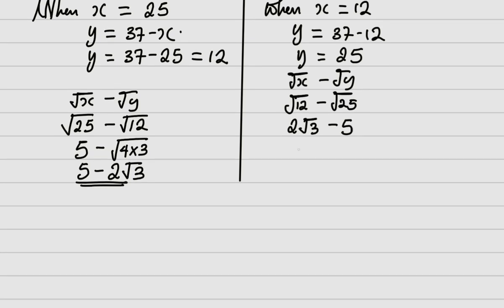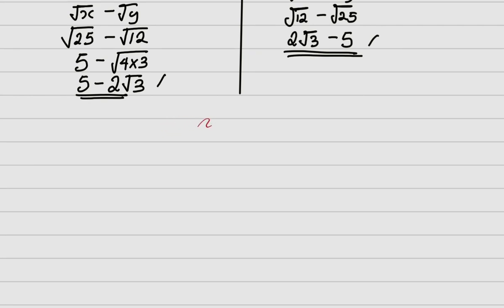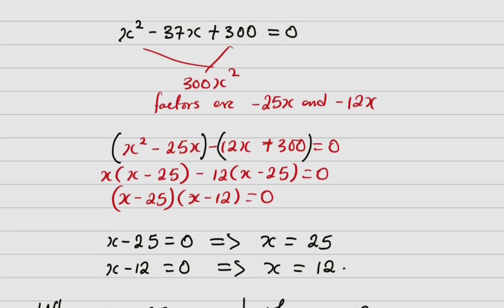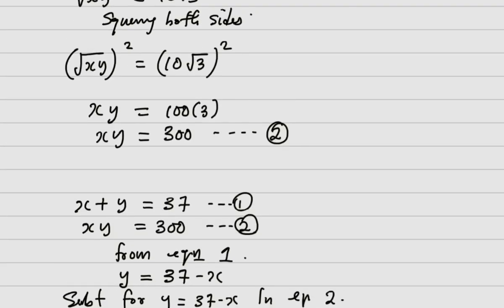The two answers are 5 minus 2 root 3 and 2 root 3 minus 5, which are negatives of each other. So the final answer is plus or minus (5 minus 2 root 3). Depending on the question, you select the positive or the negative value. Thank you for watching — I have more interesting videos on my channel, so please subscribe and keep watching.